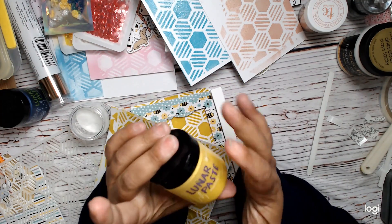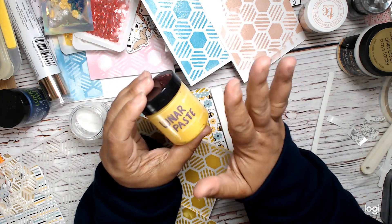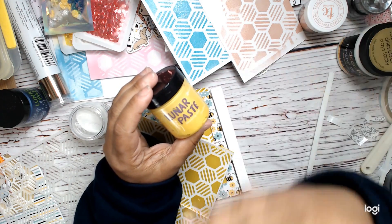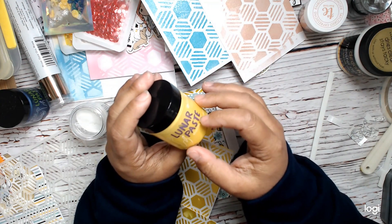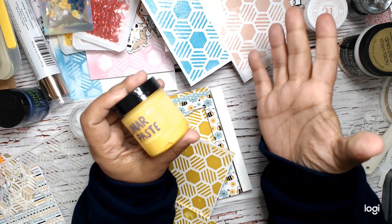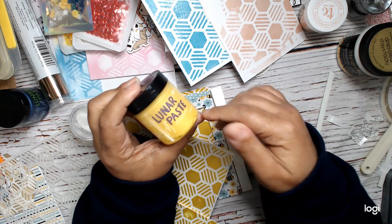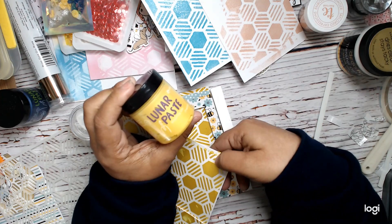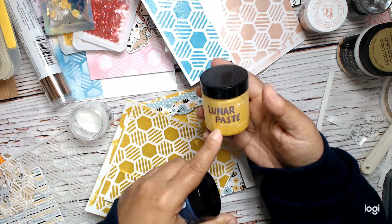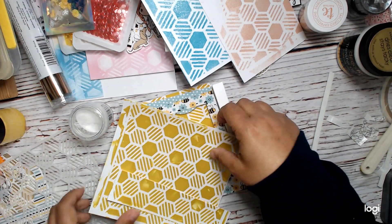Be careful because some pastes, like the Tonic Mousse, dry up really quickly — it's terrible. It's a good idea to pull out a bunch of stencils and make a whole bunch of backgrounds at once, because the next time you go back the paste is probably going to be dried up. I like these small jars for that reason. I'm using Lunar Pastes from Simon Hurley — I love them, they're extremely creamy, easy to spread, and they give a metallic kind of finish.